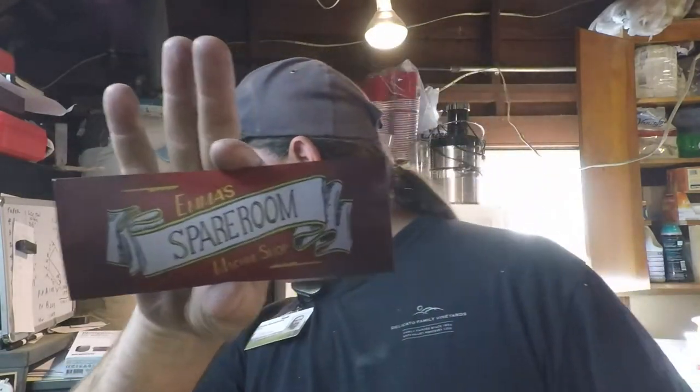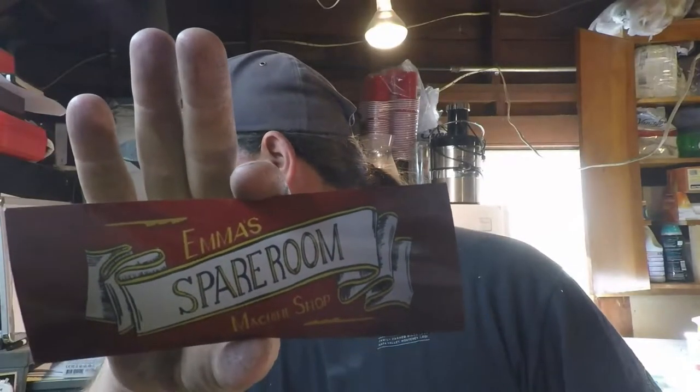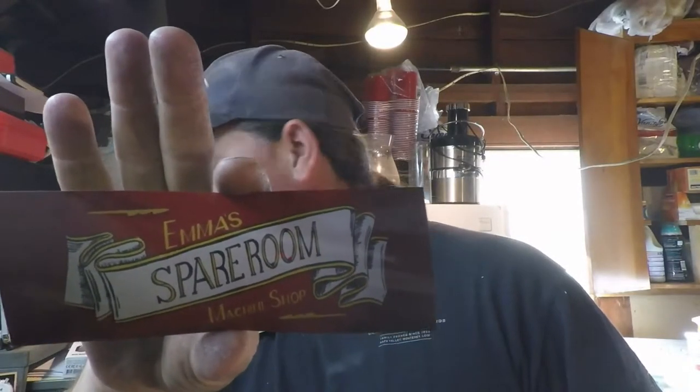The first one came from Emma's Spare Room Machine Shop. Let's see if I can get this in where you can see here. Anyway, she sent me a couple of these stickers. I put one up here over the lathe. I think I saw on your card that you do vintage sign painting — so did you do the artwork for this? That's very nice. I always like this image. We'll put that one up.